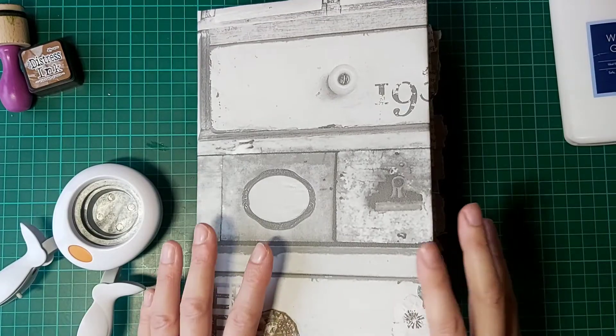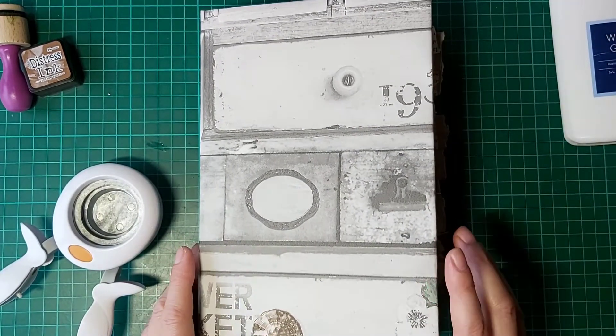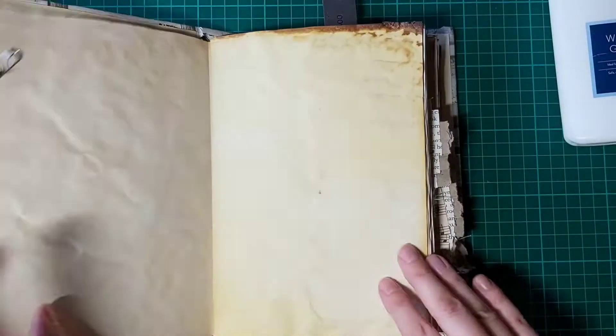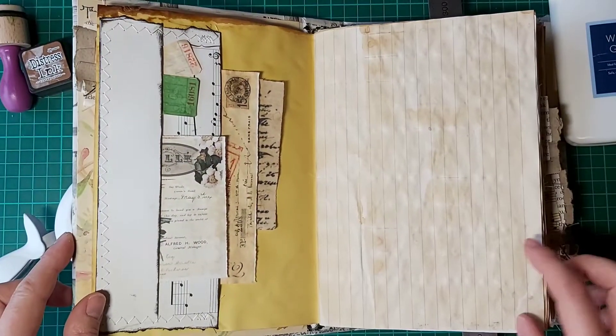Hello there, Suzanne here from Non-Stop Paper Crafts, welcome to the channel. Today we're going to be looking at making a really simple pocket. Let me show you the first prototype.